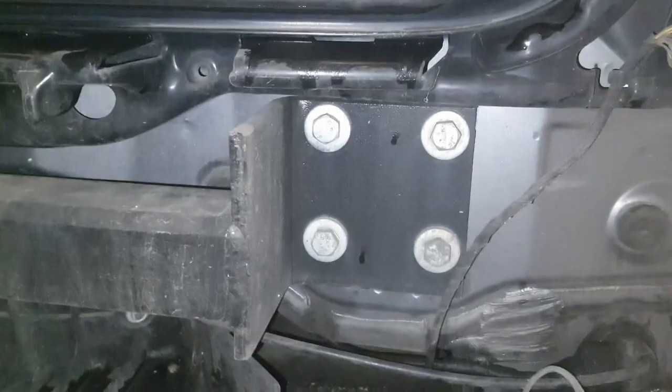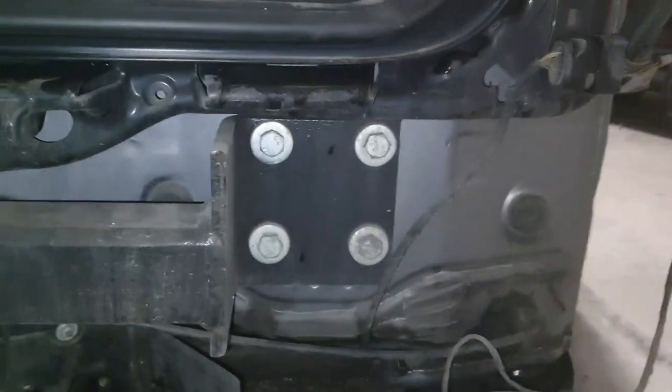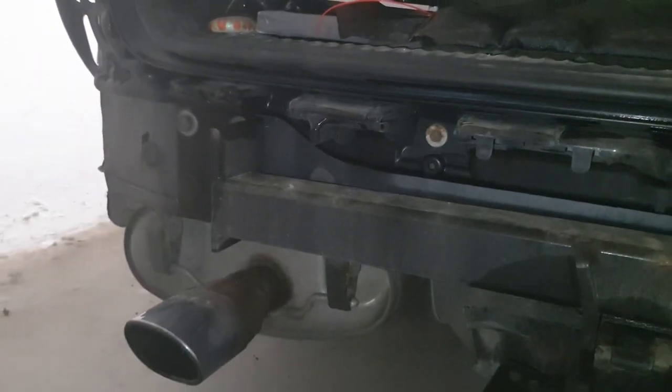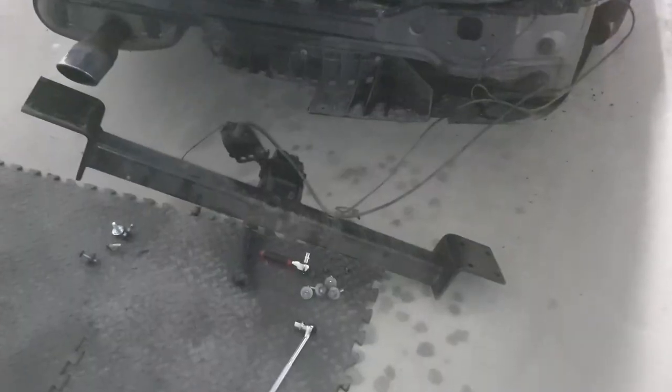The first bolts you're going to remove are 17mm bolts, four each side. So I'm going to take those off and then show you the next stage. Once you've taken out your eight bolts, you then need to remove the electrical part.